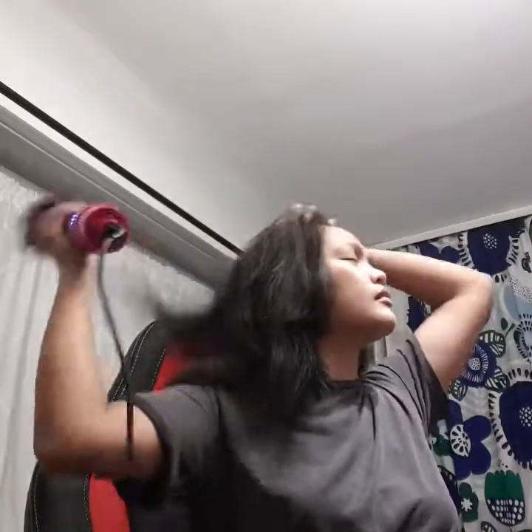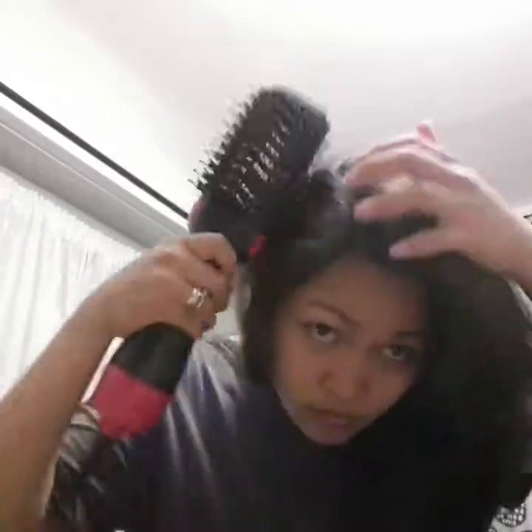With hair before, and now it's almost like that. Brush, brush, brush — and done. So, this is how it looks.